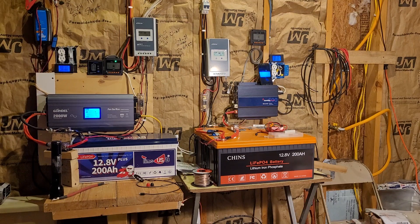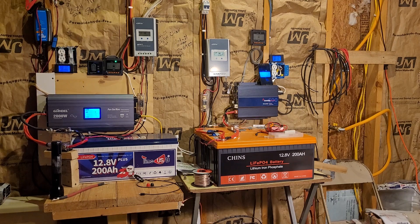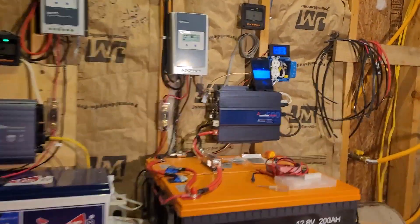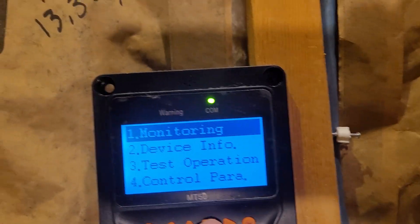Good afternoon everyone. Welcome back to my garage. As I said the other day in the video I dropped for the Time USB MT50 settings, I would go through the Chins USB settings. They are nearly identical to the Time USB settings, but they are not exactly the same. So I'll give you a quick run through here so you guys can see what we're looking at.